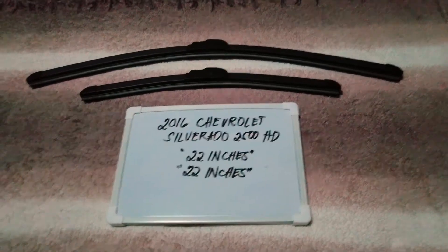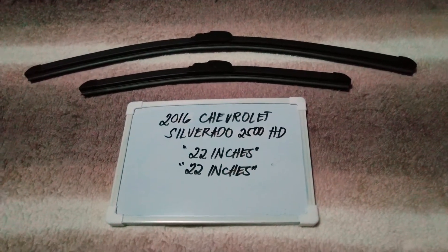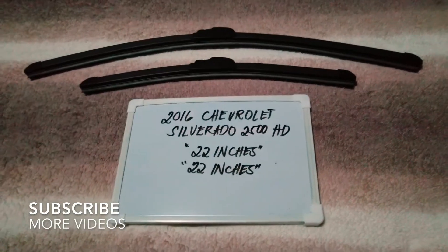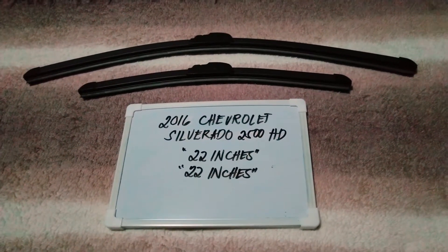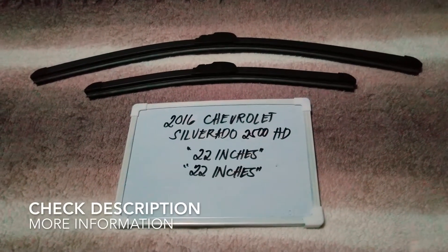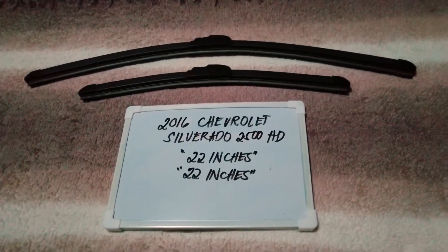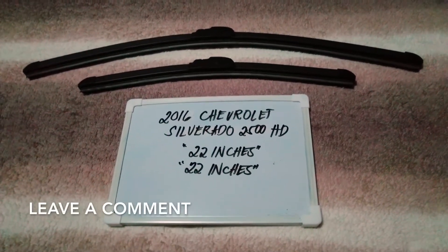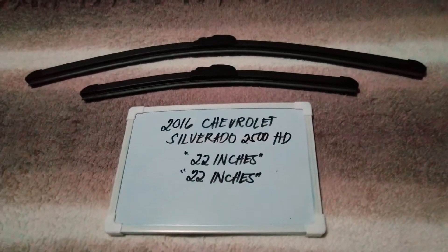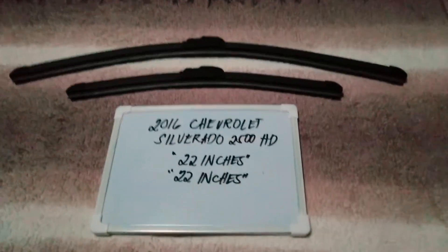Hello guys, welcome back! Today we are going to talk about the wiper blades for this 2016 Chevrolet Silverado 2500 HD. If you are looking for a wiper blade replacement size for this 2016 Chevrolet Silverado 2500 HD, I have already looked it up, so please make sure to check out the video description below — I will leave the information there as well.